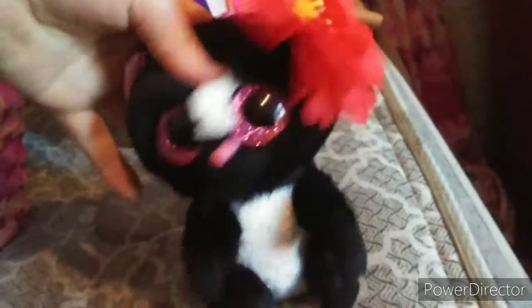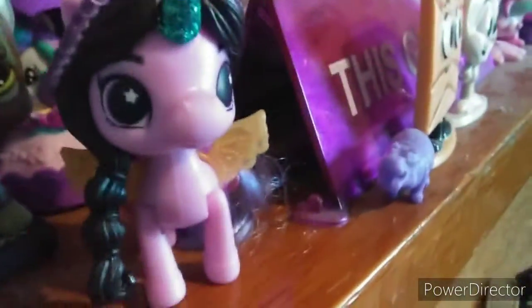Hey! What's going on? This is Flora for Skunk. I'm wearing this flower. Look, this one has the pony.